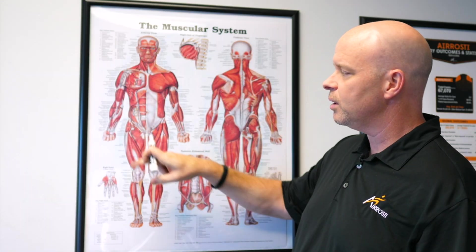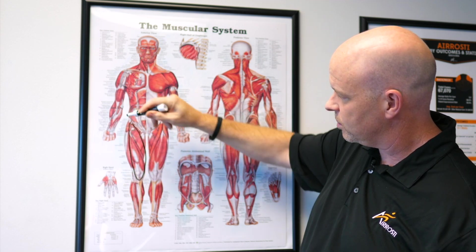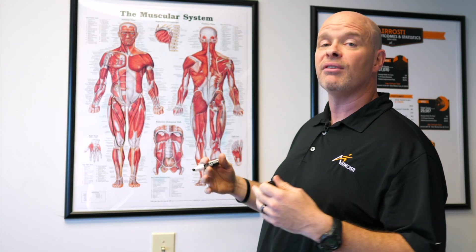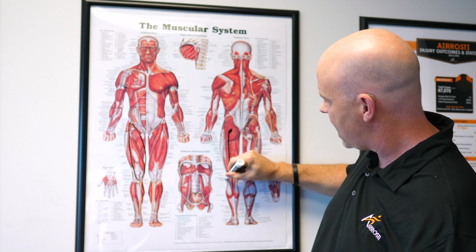First things first, let's look at the muscles that attach to the knee. In the front part of your leg we have four muscles — it's called your quads. It attaches from the hip and goes all the way down past your kneecap. Now let's look at the muscles in the back part of the leg. You've got four muscles there also, from up into your hip down past your knee.